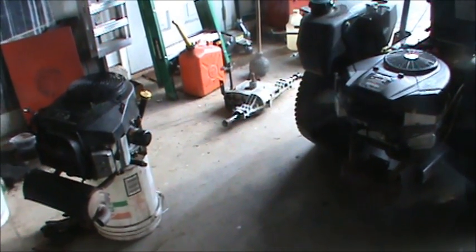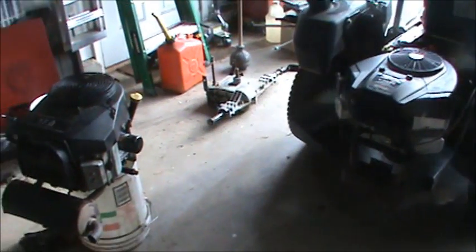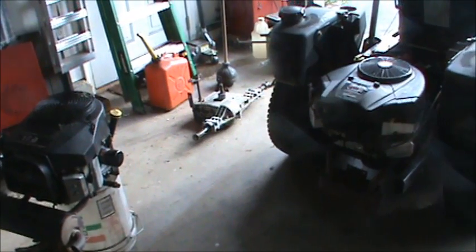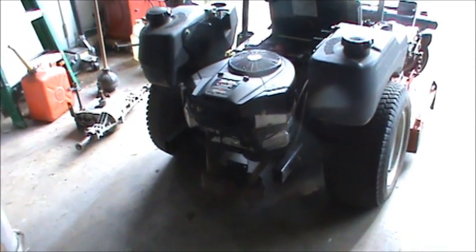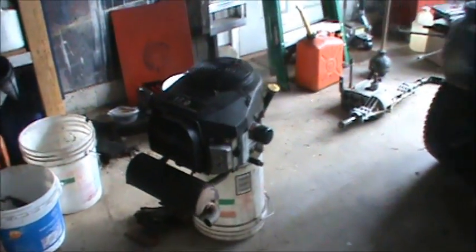Hey guys, Double Wide Six here. I'm talking about swapping out an engine. I already have an engine that I just swapped, and I already made a first video called 'Considerations to Swapping an Engine,' so if you didn't see that, go to my channel and find that video. On this video I'm going to talk about the wiring.